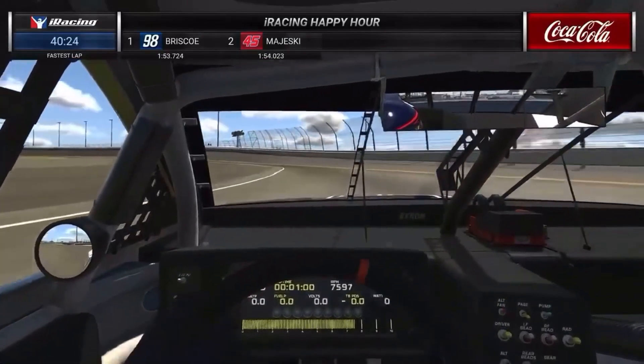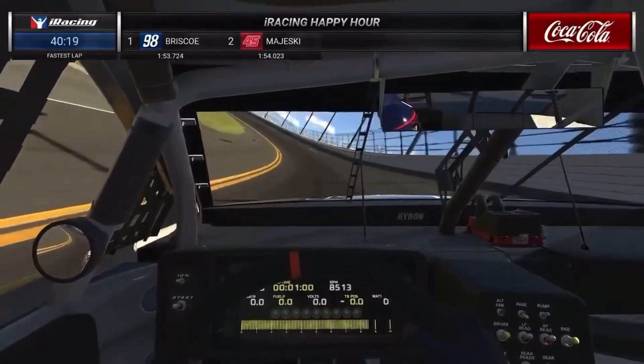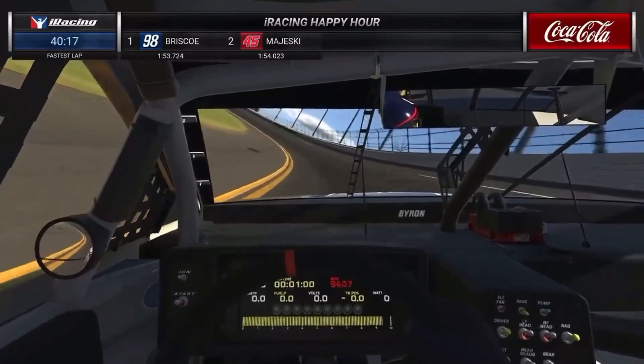A difficult spot right here, putting the power down, getting it up onto the banking. The lap's looking pretty smooth so far compared to some of the ones we've seen so far.